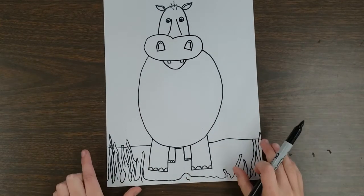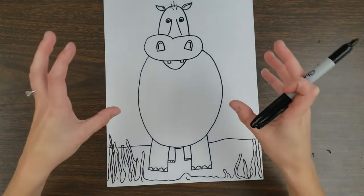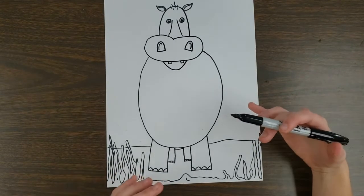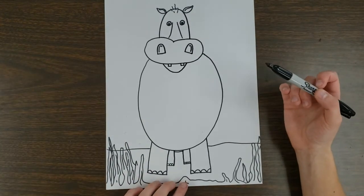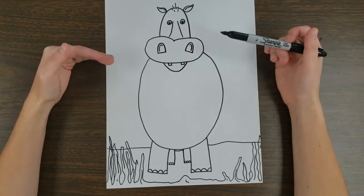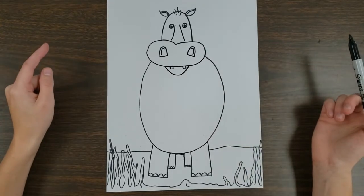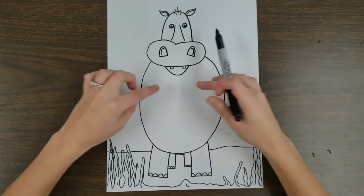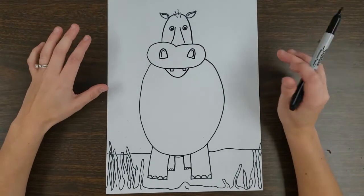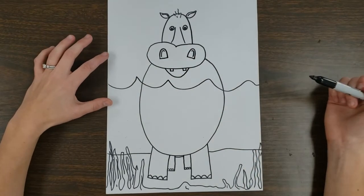I put the plants toward the outside — it's a good way to frame your work. When things are around the outside, it draws the eye of the viewer toward the center and what's really going on. Now let's make it look like we're actually under the water with the hippo partially submerged. The water line can go anywhere — you could have just his eyes poking out, or half his body, whatever you'd like. For this one, I'm going to draw a wavy line across his chest area.